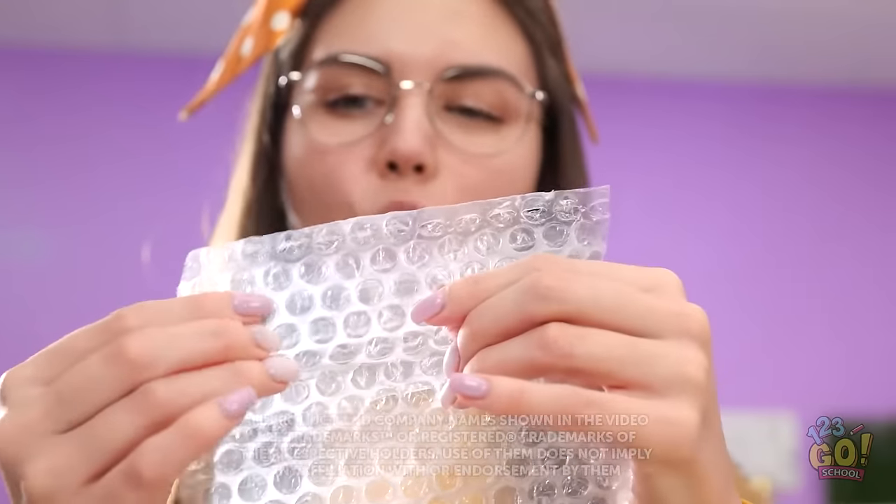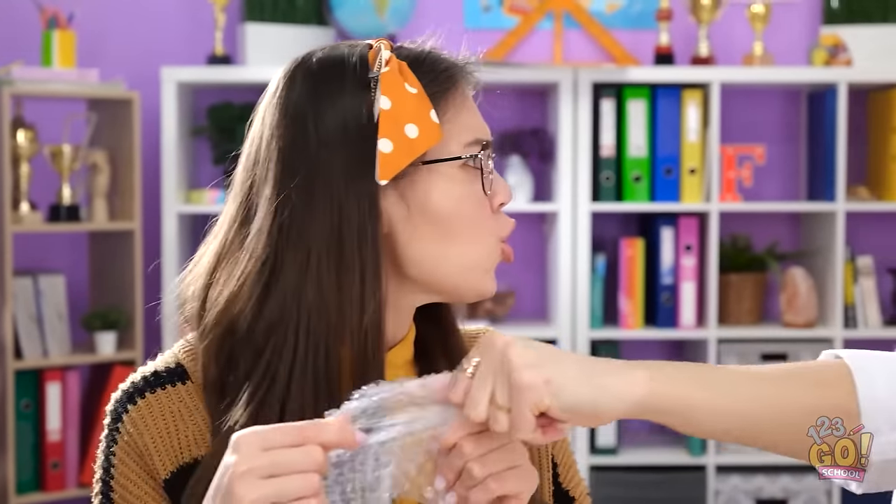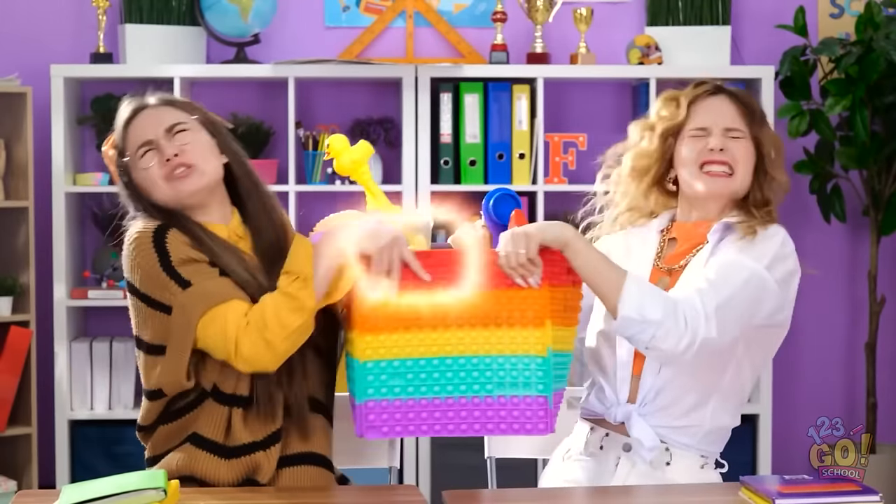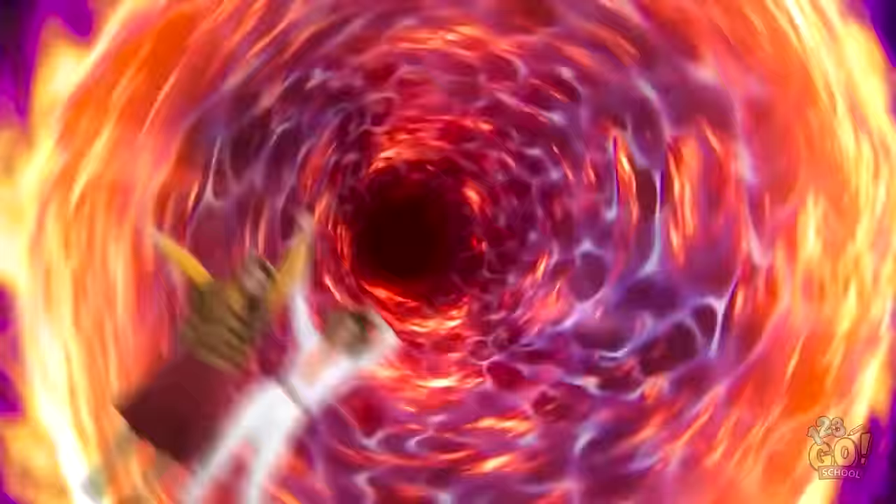There's something so satisfying about this! I just love hearing the bubbles pop! Oh yeah, that's it! What are you doing? Hand it over! You're right, this does feel good! Give me that! Oh no you don't! Let go! This is all your fault! What is happening? Where… where are we? Look at these clothes! I feel so glamorous! What is this? I look like a hobo! This is awesome! I love this makeup!